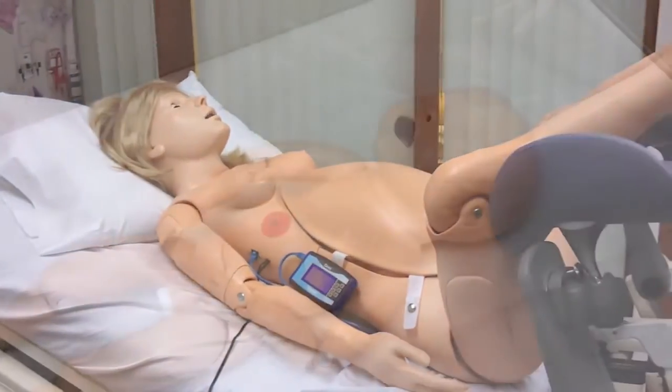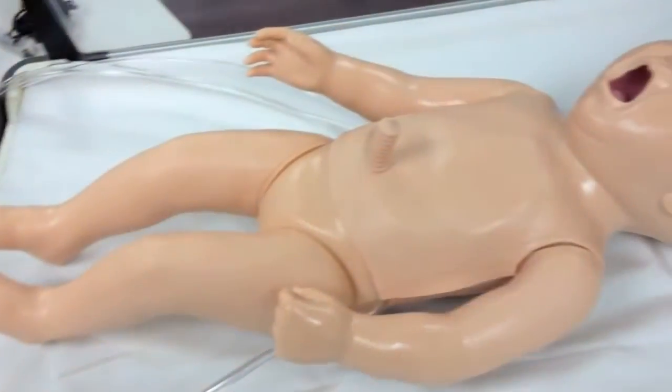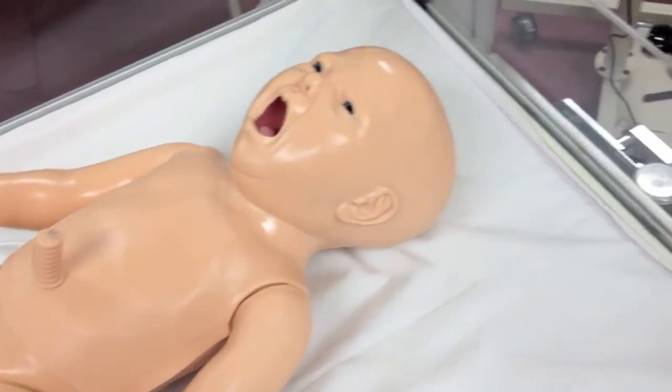The NOEL 550 includes the mom, the fetus, and the newborn. The NOEL 551 is just the mom and the fetus.